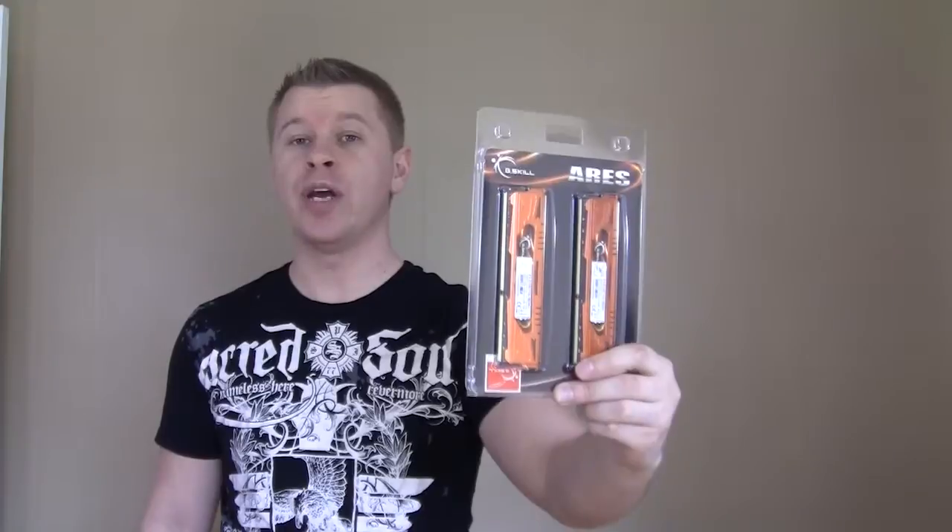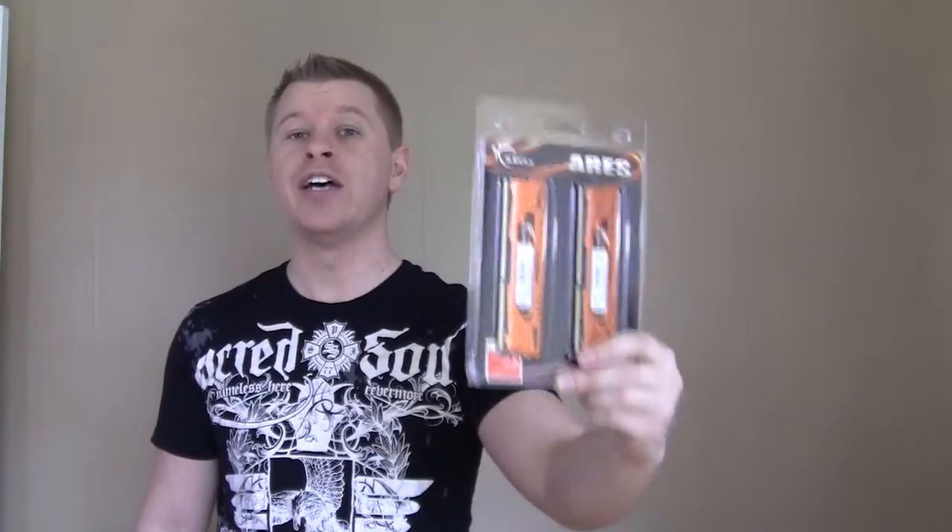What's up guys, Bob Busker here again at Think Computers, and today we're taking a look at another quad channel DDR3 memory kit. This time it's from G.Skill and it is part of their Ares series. This is a 16 gig DDR3-2133 kit, so let's take a look.